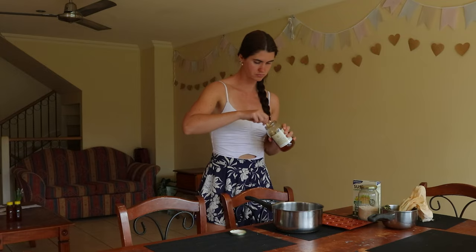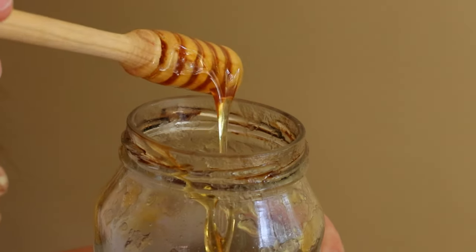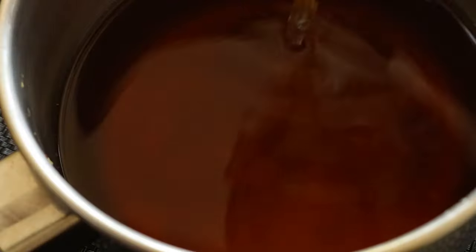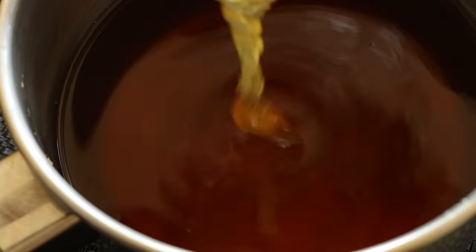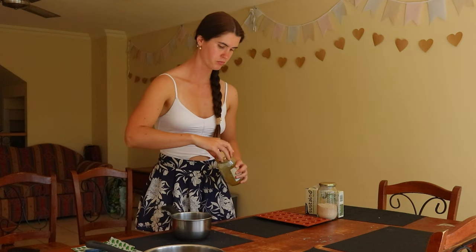Strain out the herbs using a nut milk bag and use one cup of the herbal tea for the next part of the recipe. You can place the rest of the tea in the refrigerator and save it for another batch, or mix it with one cup of raw honey for a simple cough syrup.